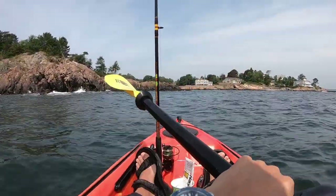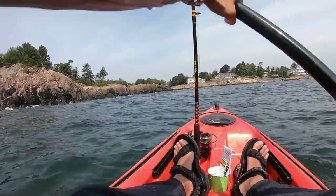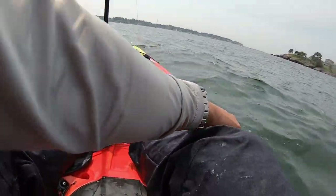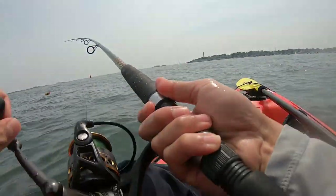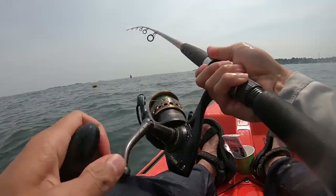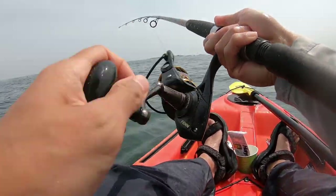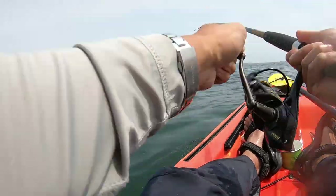The striped bass like to hunt for their prey near the rocks or near the shoreline, so my favorite way of fishing for striped bass is trolling bait or lures alongside rocky shorelines. The water depth is also shallow enough so that my bait will be in the sweet spot to get taken by a striped bass. I always feel like trolling along the shoreline is like making a thousand casts as I paddle my kayak around the area.